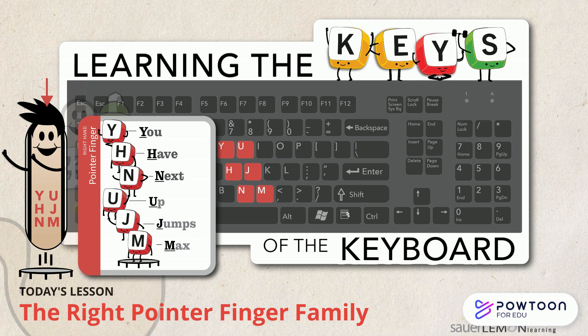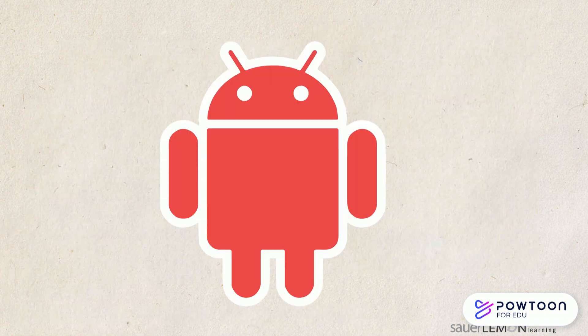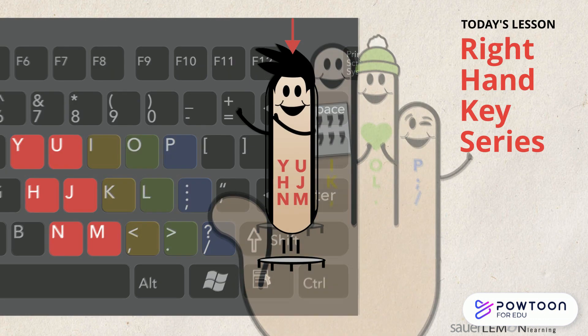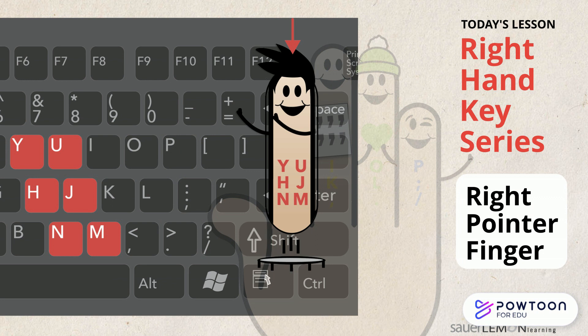The Right Pointer Finger Family. Hi, are you ready to type? Yeah, what am I learning today? Today we are learning the keys assigned to the right pointer finger. Yes, it is finally my turn. Sometimes I'm called the bossy finger, but it is just because I love to type.